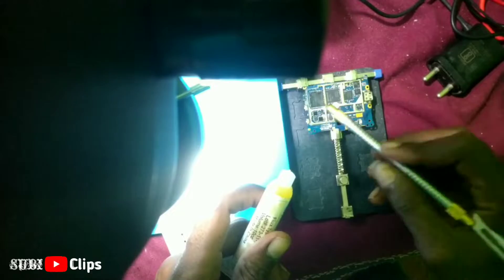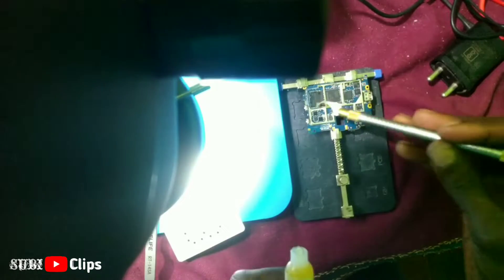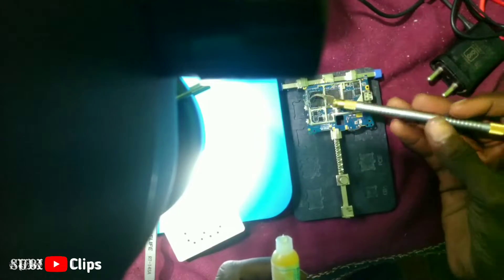If you paste it, you can apply ICF to the side of the board. This is the eMMC method. This is a kickout method.